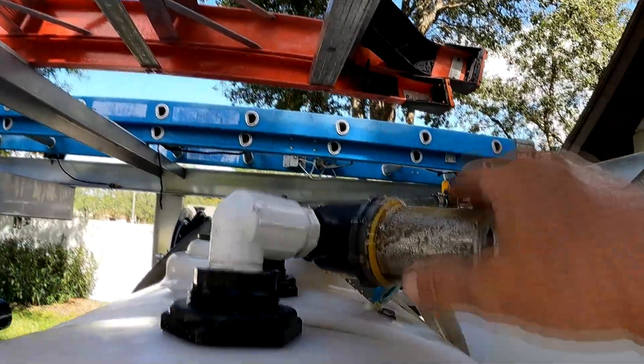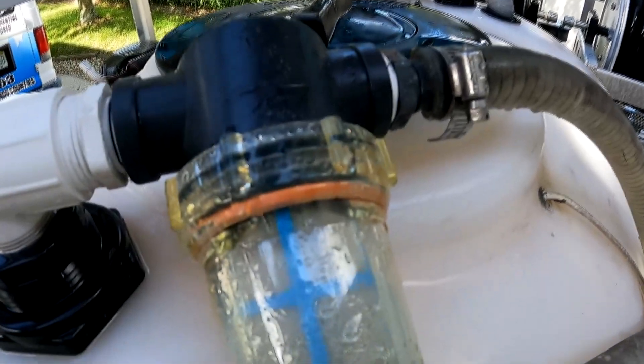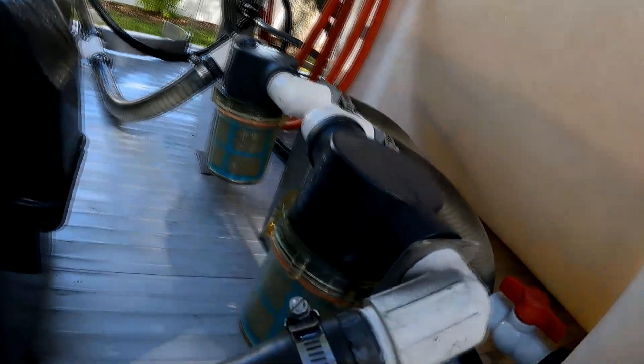I got these new water filters — that old one blew out. This one is still good, but here are the new ones right here, the blue ones. Those are the better filters, and I have the same ones down here. It's important to go ahead and maintain those — keep them nice and clean.